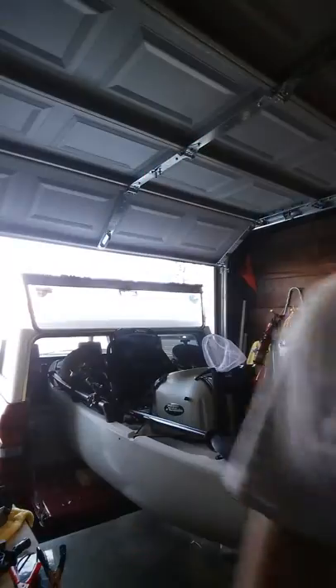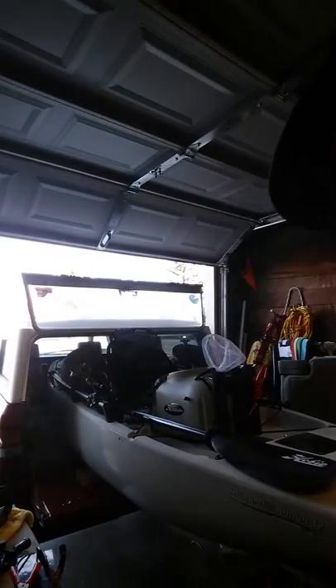And there we have it — she's in. 1988 Mighty Max. Let's see how much she hangs out. I don't have a hitch, so I'm not running a bed extender. I think it's seven foot to the tailgate, and that's about what I get.